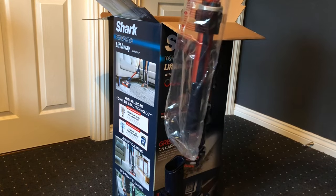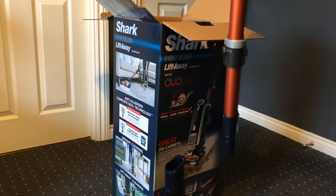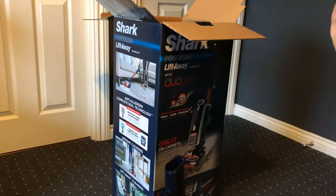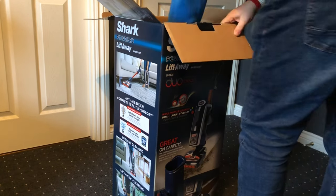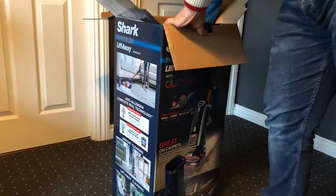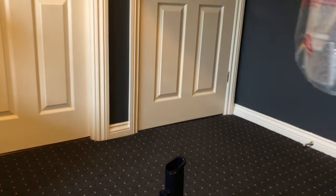Here is the wand - it has a lovely metallic finish, a nice shiny red that stands out a bit from what's available on the market elsewhere.